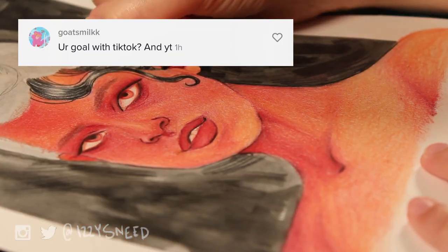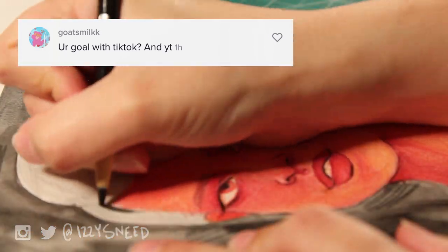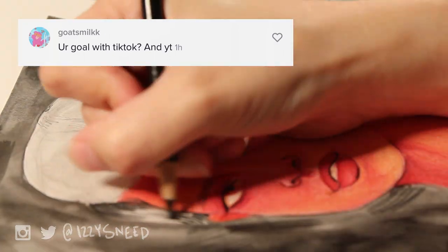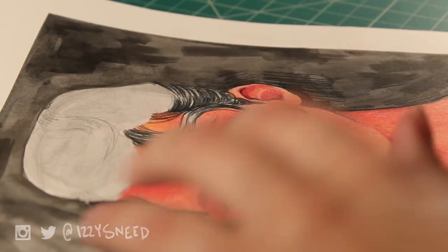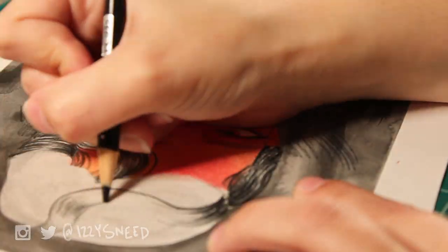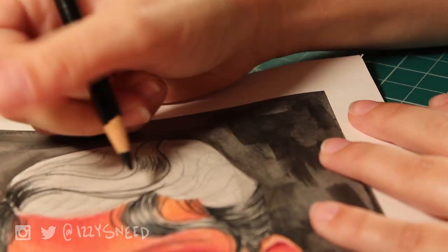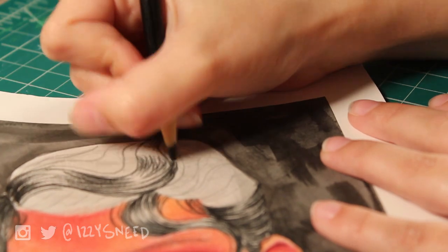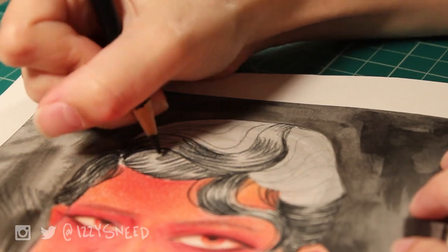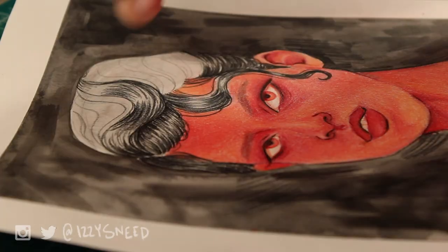Our last question is from TikTok from goatsmilk, and they asked: what's your goal with TikTok and YouTube? This question caught me off guard a bit, which is why I chose it. I often don't think about what my goal actually is. I have small milestones, but I don't have a big two- or three-year plan for all of this social media stuff.